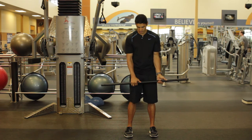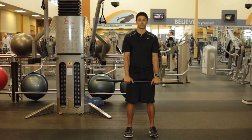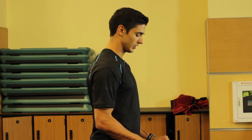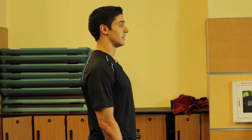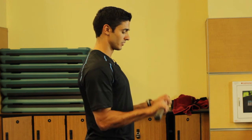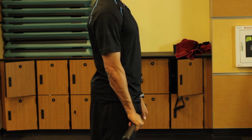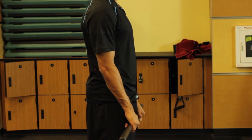Now for our second exercise, we're going to do a reverse curl. Most of you will feel this more in your forearms, but that's okay because we're still working the motion of the biceps at the same time. You can grip this one of two different ways: you can tuck your thumbs underneath, or you can keep them on top — whichever one you prefer. I prefer to have my thumbs on top, so I'm going to demonstrate it to you this way. Just like the previous bicep curl, we're going to bring it up towards our shoulders and then right back down nice and slow.